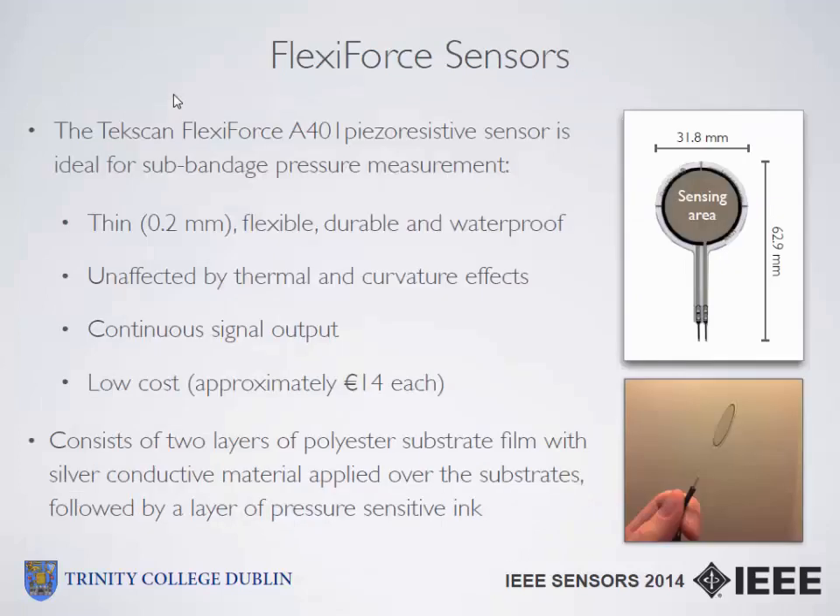It was decided to use flexi-force sensors. These sensors have been available for a number of years with some limited use in bio applications, but they're perfect for this particular application because they're thin, flexible, durable, and waterproof. They're unaffected by turbo and curvature effects, they generate a continuous signal output, and they're relatively cheap at approximately 14 euro each. They are a laser-resistant sensor consisting of two layers of polyester substrate film with silver conductive material applied over substrates followed by a layer of pressure-sensitive ink — very thin, thinner than a sheet of paper.